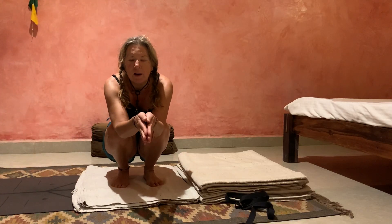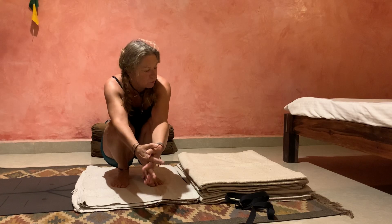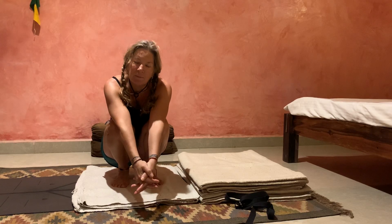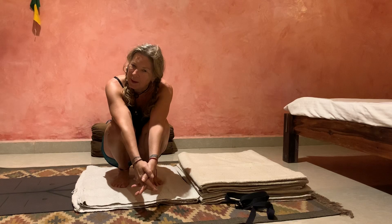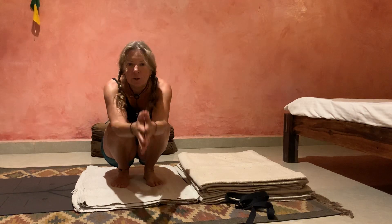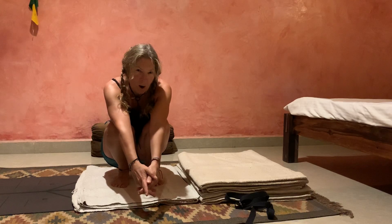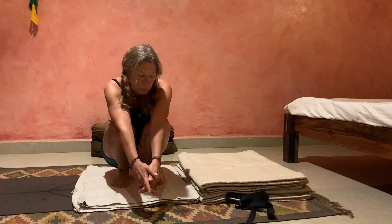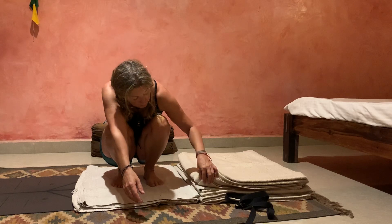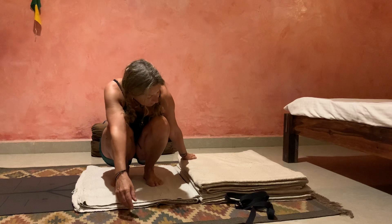And now we have Sarvangasana, Shoulder Stand, which is definitely not an easy asana for me. I have neck issues, so I always use props or do it in some supportive way. This time I'm using blankets, in sort of a really classical style.